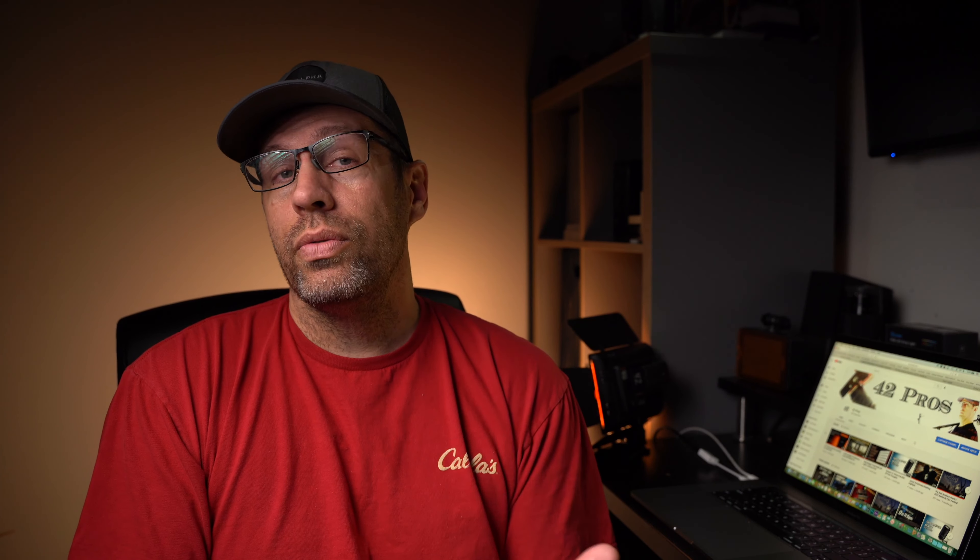It's a great little key light, and I'm using it right now in a 32-inch softbox from Godox. It works great as a travel light with great output. It's battery powered or can be powered by AC with an adapter, and you can link it to multiple lights. Check out the full review in the cards.